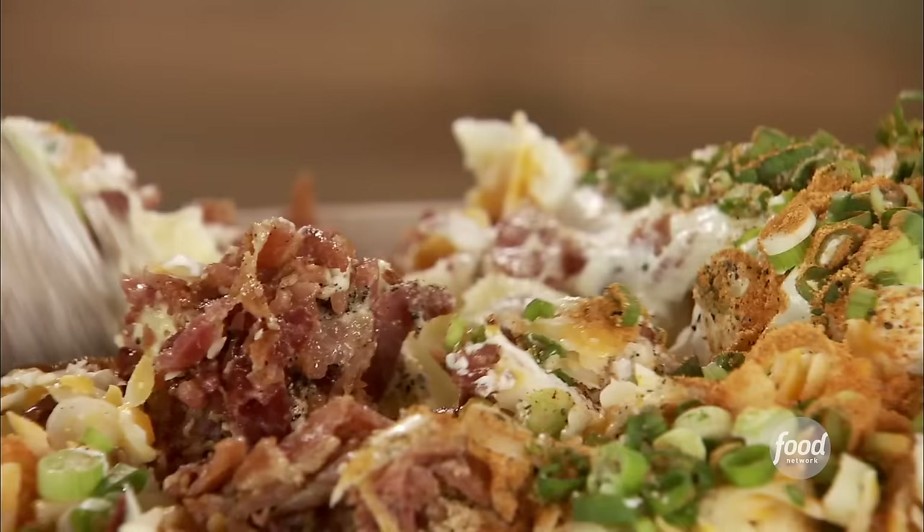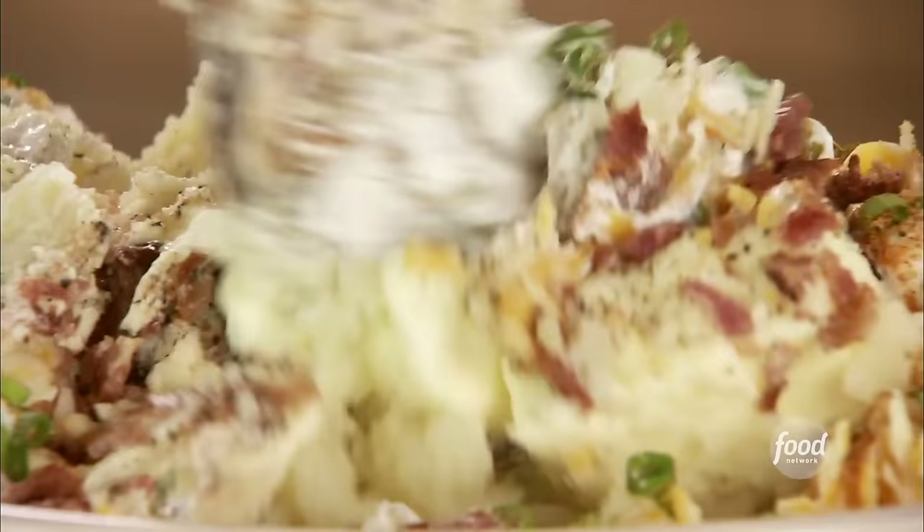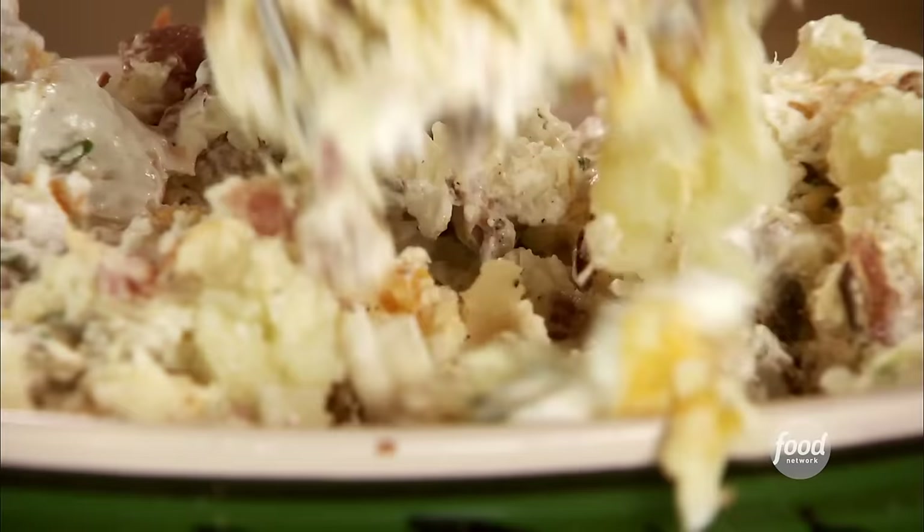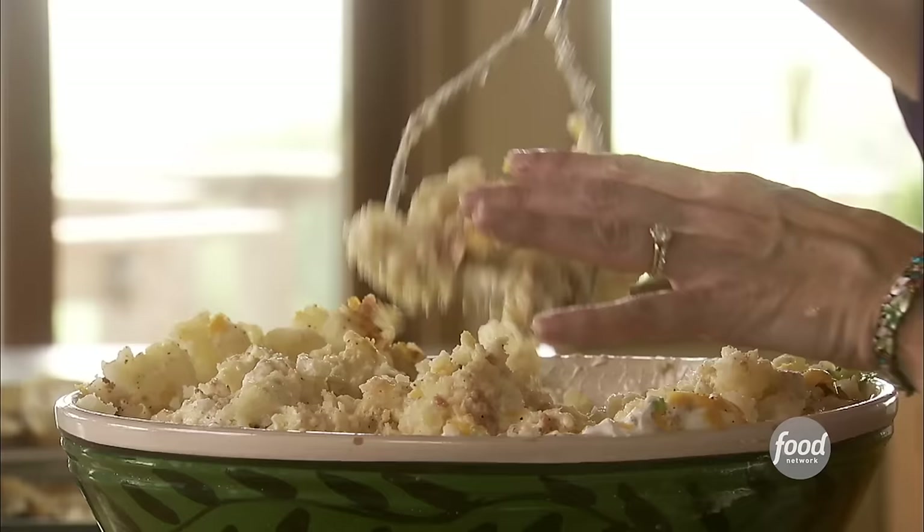Now I've got to mix this all together. I'm feeling a little overwhelmed, but wish me luck — I'm going in. I think I probably needed a bigger bowl. I'm just going to fold in the bulk of the ingredients, and now I'll grab the masher. My friend Hyacinth, who's coming to dinner tonight, always digs in and mixes her twice-baked potatoes with her hands. I thought I'd spare myself the agony.